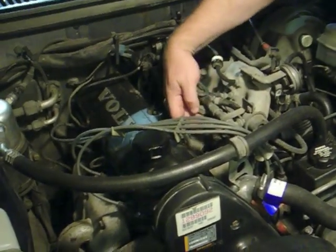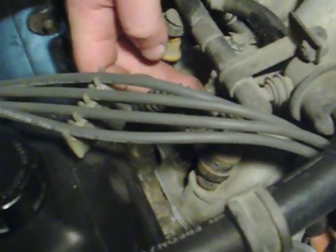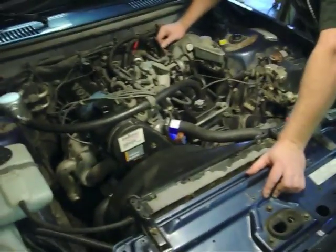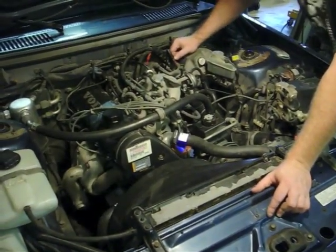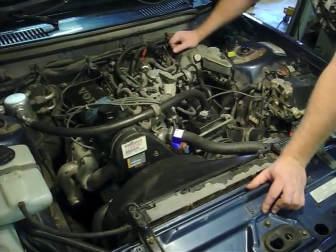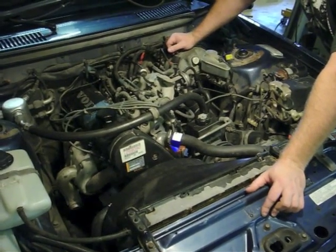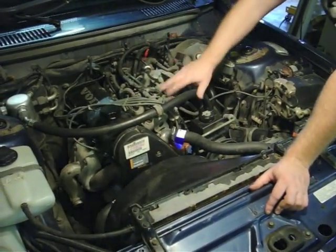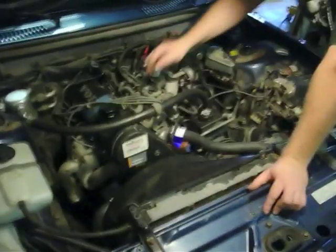Right here there is a connector for a fuel pressure gauge. What we're going to do is hook the fuel pressure gauge up to that, start the car, see what the fuel pressure is when it's running, then shut the car off and see how long the pressure remains in the line. The idea is that if pressure drops when the engine is hot, you can get a little bit of vapor lock from the heat of the engine literally vaporizing the fuel in the fuel line. The pressure has to stay high. There are a couple of reasons pressure could drop: you could have a bad fuel pressure regulator, a leaky check valve in the fuel pump, or even a leaky fuel injector.